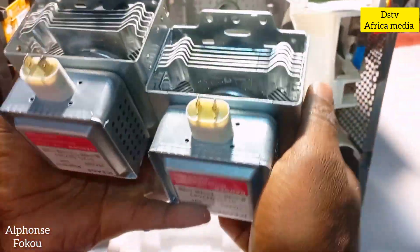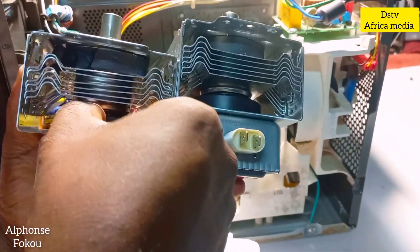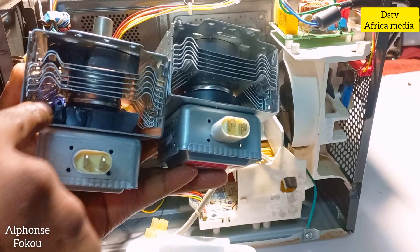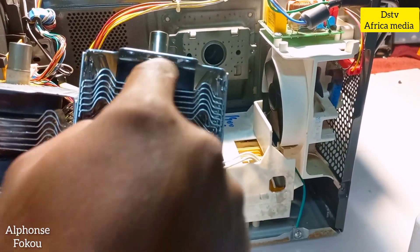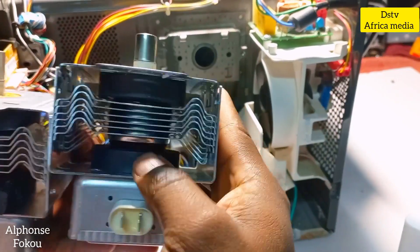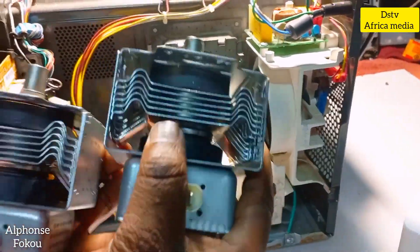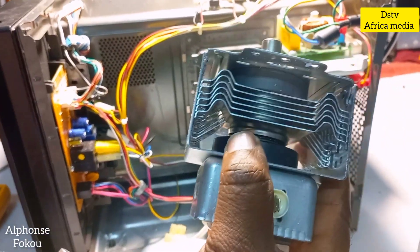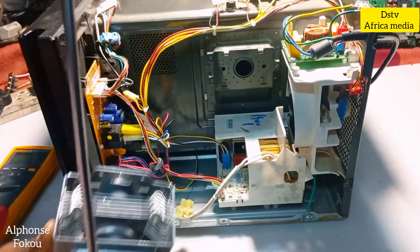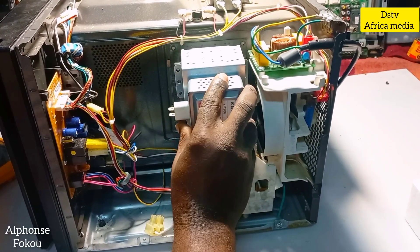Now you can see where the magnetron is damaged. Check the magnet on the broken one — the magnet is actually broken, you can see it clearly. Now check the new one — the magnet inside the steel casing is still strong. So this is the broken one and this is the good one; I'm going to install the brand new one.